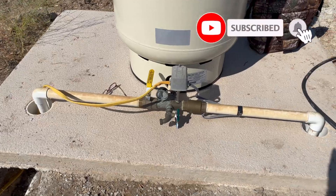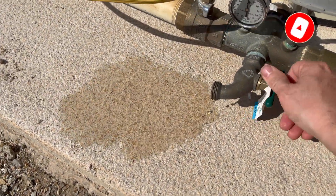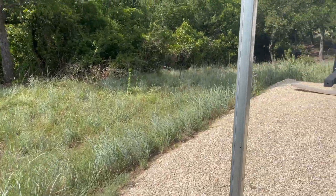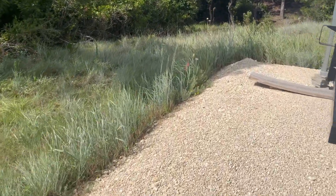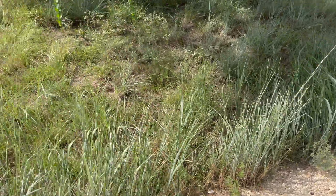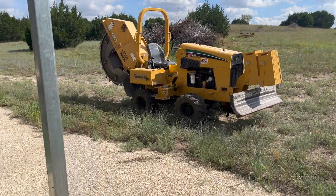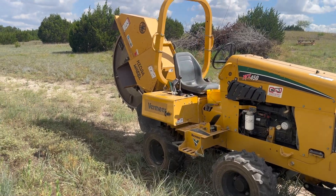There are two components of power to this site. I need to run from that power pole down here to this flag for the RV power, but the RV is down at the bottom of the property at lower elevation. So we're going to use this rock saw here — we're going to start cutting this trench because it should be the easier one, and then cut a longer trench going up the hill to the well.